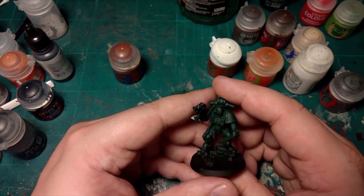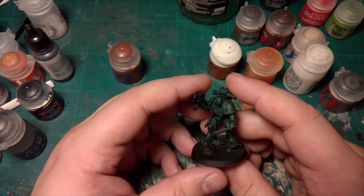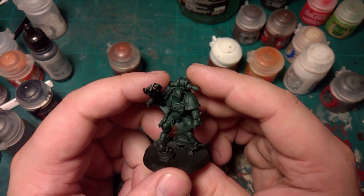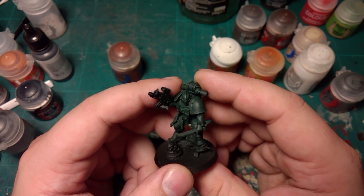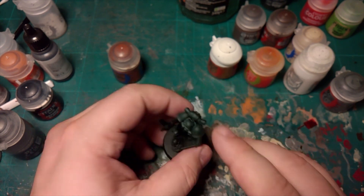Greetings! This is a painting video on how I do my Dark Angels. There are plenty of guides out there, but this is basically how I get my Dark Angels on the table moderately quickly. I'm going to use this Phobos Primaris to show you all the different colors I use.